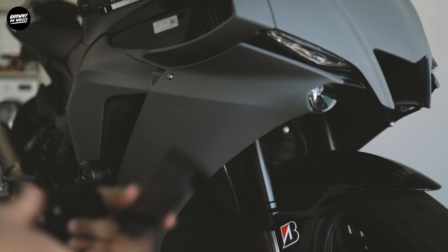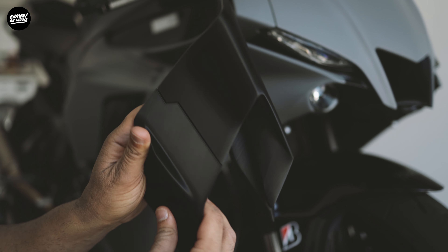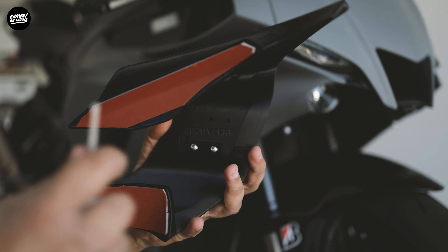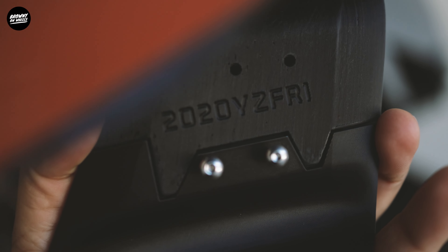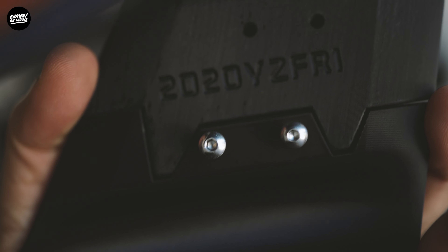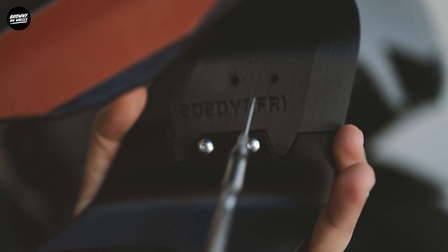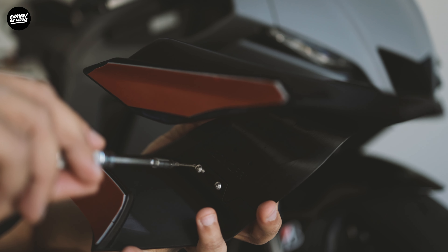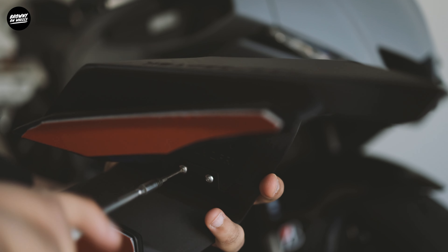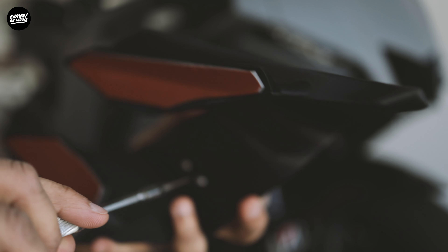Now I'm going to screw the two parts together — it goes in like this and there are screws at the back. The screws are hex-shaped and very small. The winglet also indicates the year and model — 2022 R1. Since it's plastic I don't want to over-tighten and ruin the threading, so once it starts to get a bit of friction I'll stop.